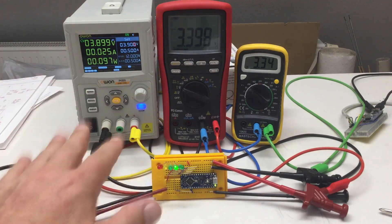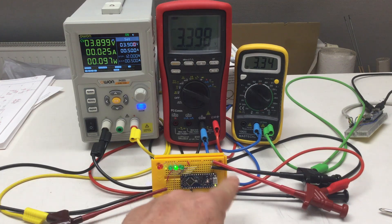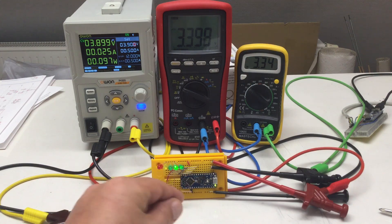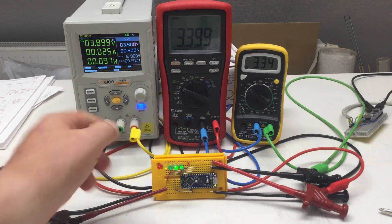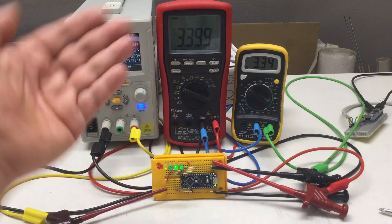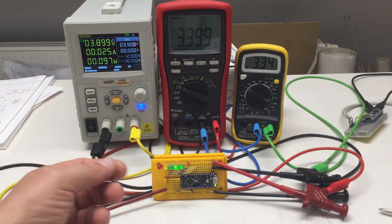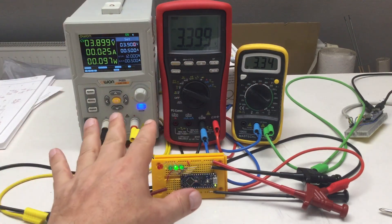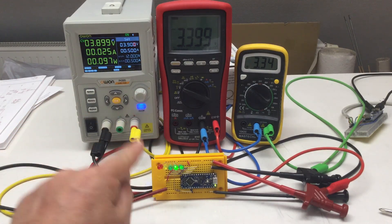Welcome back! In the video before the last, we had a look at the power supply architecture of an Arduino Nano Every. We did some experiments, basically driving that thing into a brownout and starving it of supply voltage until it stopped working and measuring several voltages on the board. However, what we couldn't observe was a brownout reset.